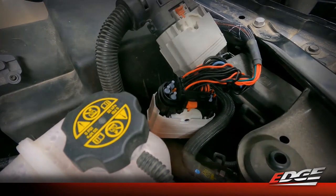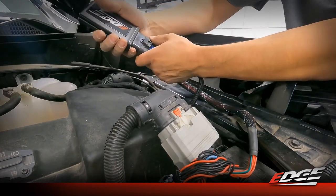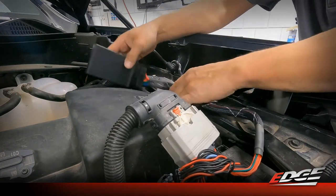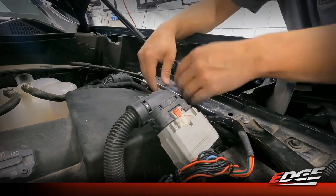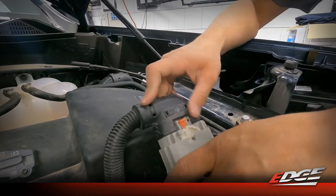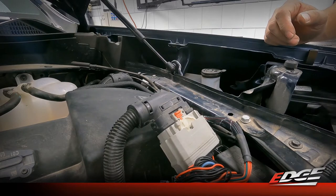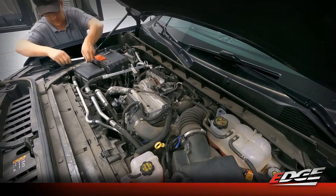This is the final installation step. Our main harness connection is made, along with fuel rail pressure, mass airflow, and MAP. The last part is to plug in the EZX module into the connector - you'll hear it click. We include double-sided tape and Velcro to mount the module to the backside of the airbox lid, and there's enough harness length so you can still take the lid on and off to service your air filter. With that done, we can reattach the negative battery terminal and move on to pairing the app.